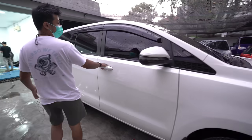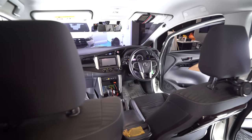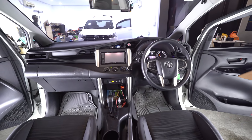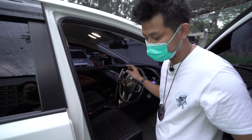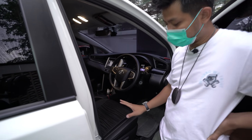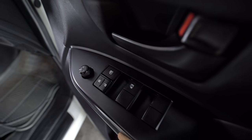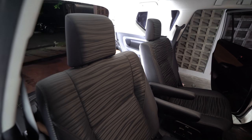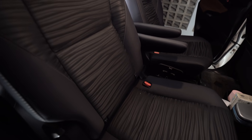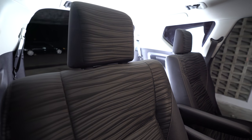Baseline mobil ini adalah tipe G 2018 diesel. Warna joknya sudah hitam seperti Innova tipe Q, setirnya masih gurih. Yang membuat berbeda adalah biasanya tipe G 2018 warna joknya coklat seperti door trim-nya, tapi ini sudah diganti ke jok tipe Q brand new — dari baru langsung diganti ke tipe Q dengan fabric hitam.